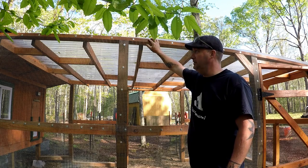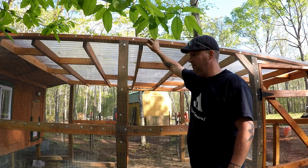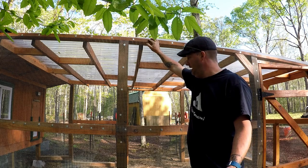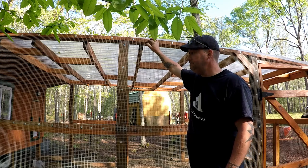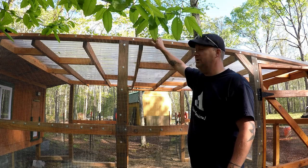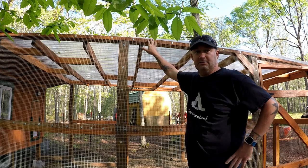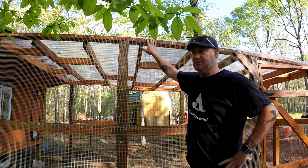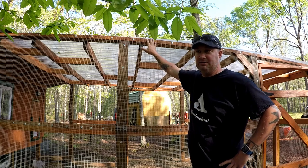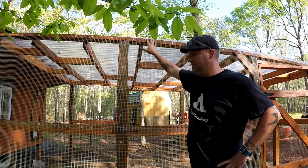Mice have the ability to squeeze through really small holes. They might be able to find a way to get into the chicken run, but the coop is completely sealed up, so it's going to be pretty difficult for them to get in there. What I'm really concerned about are foxes, possums, and raccoons. We have a lot of those in this area — pretty much any area is going to have possums and raccoons, but we do have foxes, so it's something I need to be concerned about.